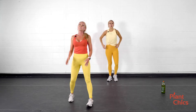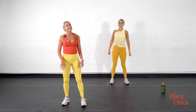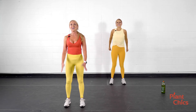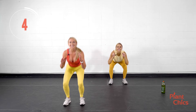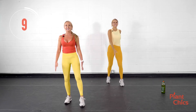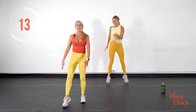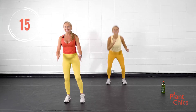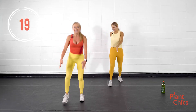Stand it up. Squat to that scissor step. Here we go — squat it down, scissor step, squat and scissor. You add a little hop in there for high impact. For low impact, you take it where your body feels the best. Maybe you don't want to bend down as much, or maybe you do. Listen to you.